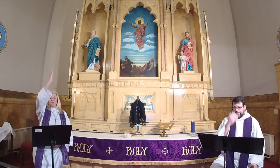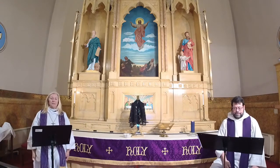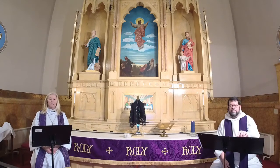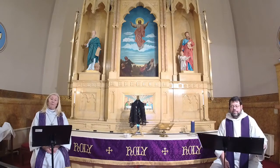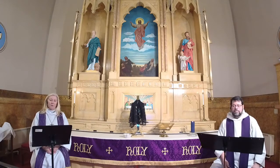We gather in the name of the Father and of the Son and of the Holy Spirit. Amen. As disciples of Jesus, you and I are called to a discipline that contends against evil and resists whatever leads us away from the love of God and neighbor. I invite you therefore to the discipline of Lent: self-examination and repentance, prayer and fasting, sacrificial giving and works of love. Strengthened by the gifts of word and sacrament, let us continue our journey through these 40 days to the great three days of Jesus' death and resurrection.